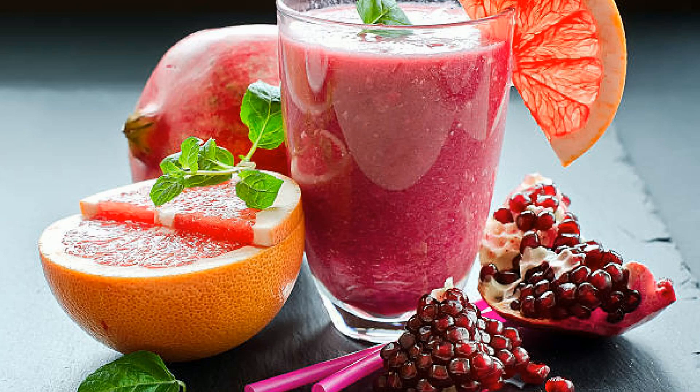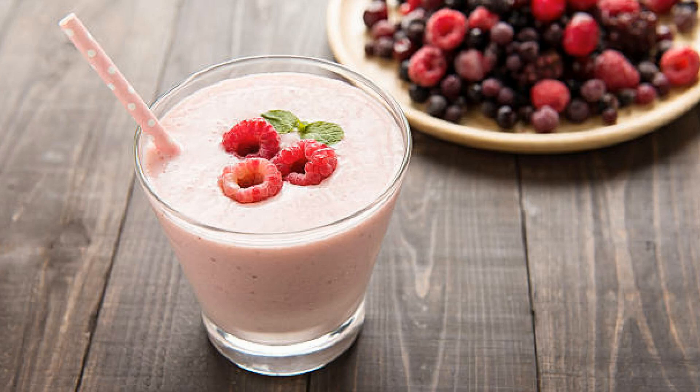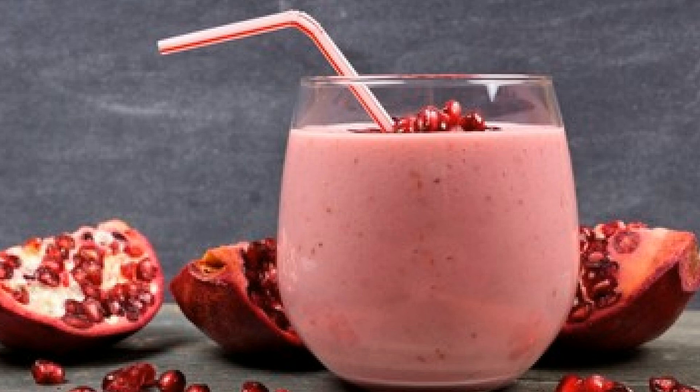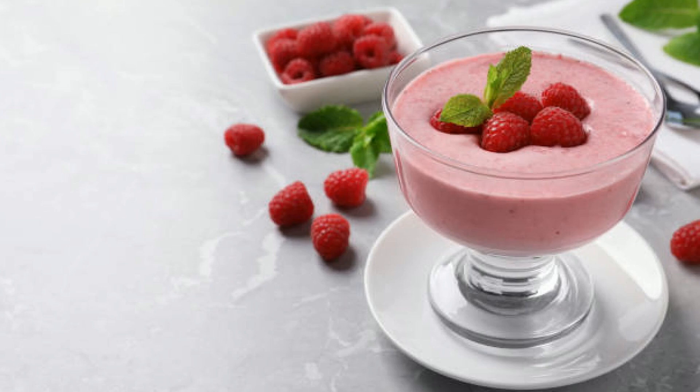And there you have it, folks — your very own pomegranate raspberry milkshake. Fruity, refreshing, creamy, and absolutely delicious. I hope you give this recipe a try the next time you're in the mood for something sweet and fruity. If you enjoyed this video, make sure to hit that like button, share it with your friends, and don't forget to subscribe for more delicious recipes just like this one. And of course, let me know in the comments below how your milkshake turned out or what other flavors you'd love to see me make next.